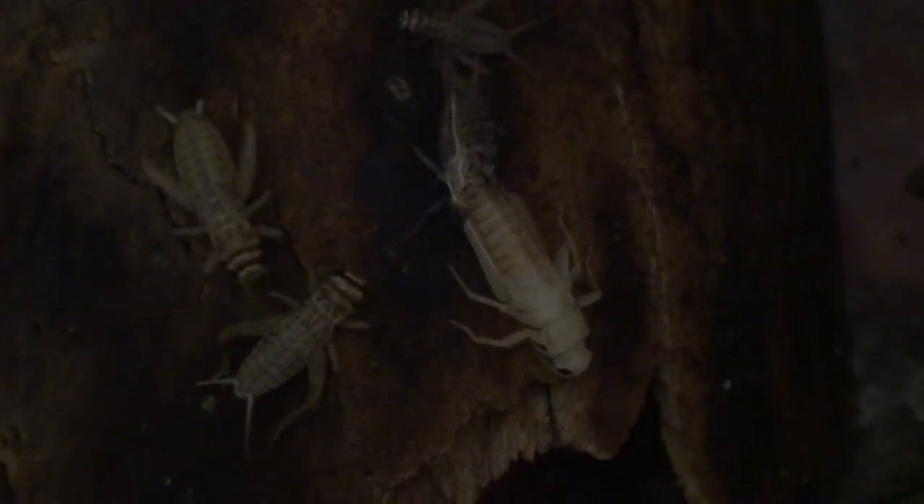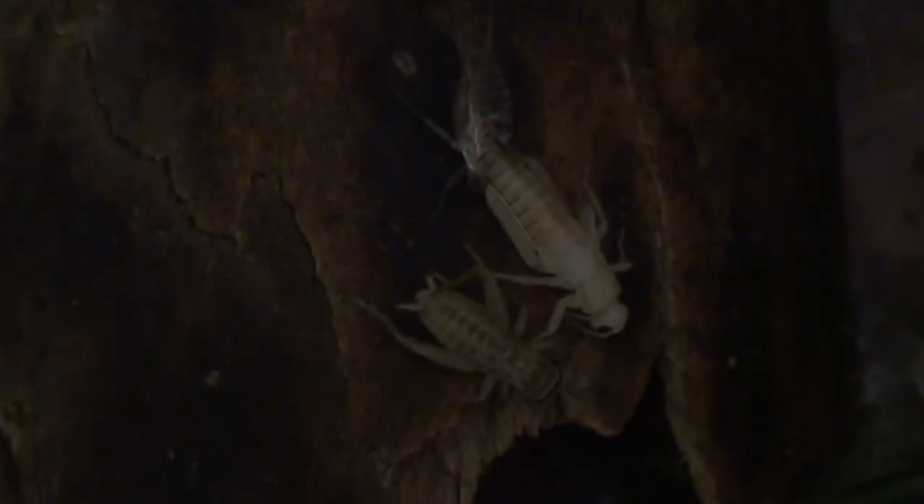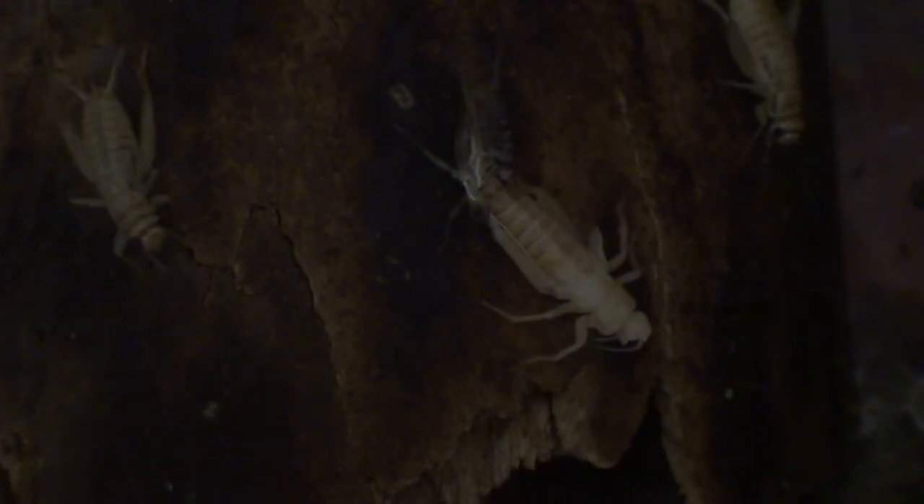Oh, here comes a cricket - no, that one's not going to come. Whoa, oh no - a cricket, it's touching it! Phew, it's gone away. Now it's also very vulnerable when it's in this state, because crickets could eat it - it's very soft, it hasn't dried.